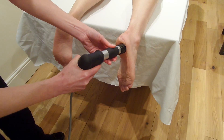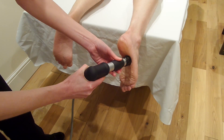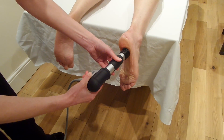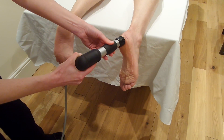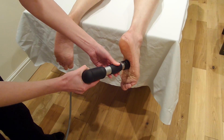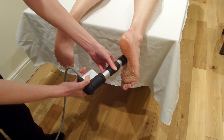Work up and down the plantar fascia generally in a snaking fashion, although you can stop and lie on spots of particular discomfort to make sure that you treat those spots more thoroughly than other parts.